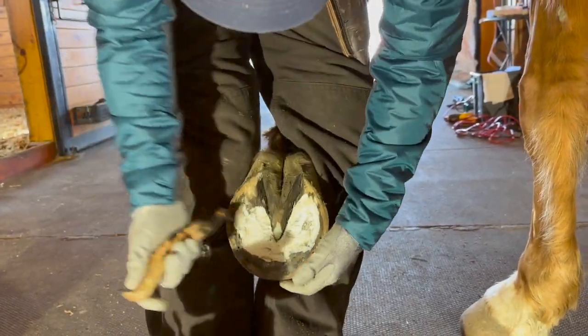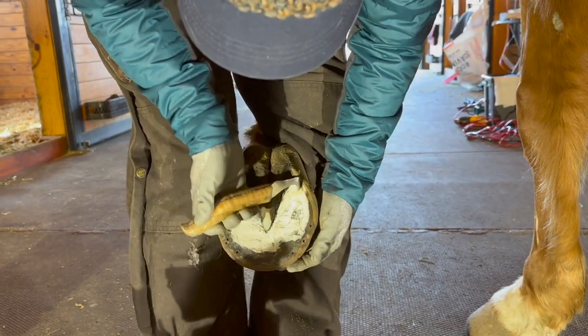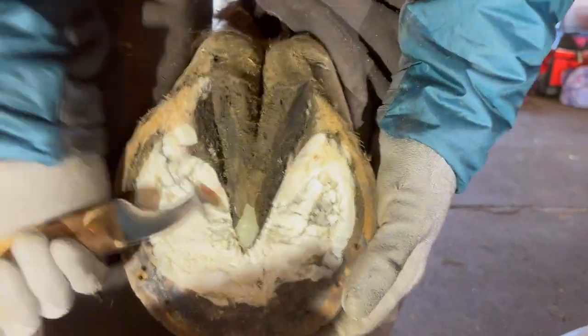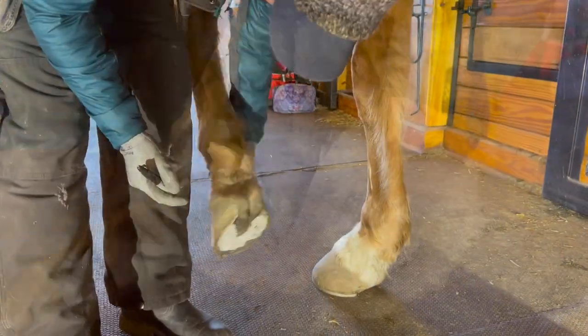Take off the mud flaps. I've got some stretch of the white line here — see that? Some bruising on the heel.